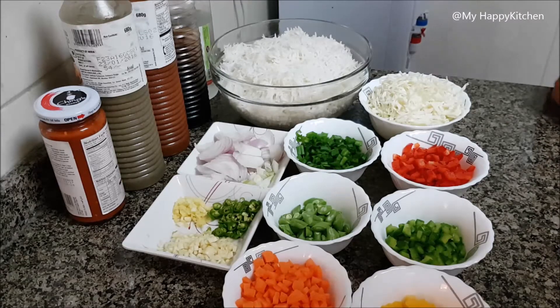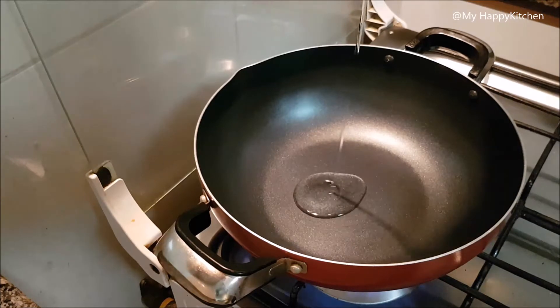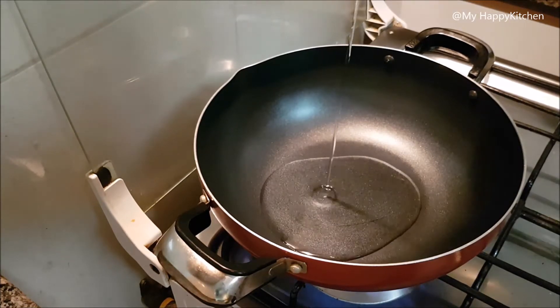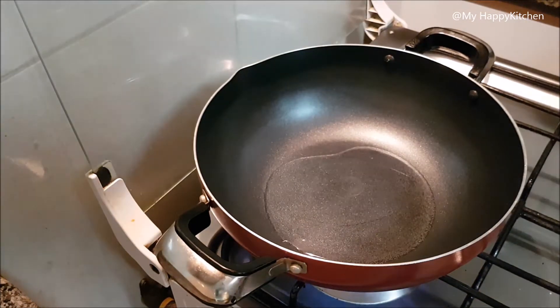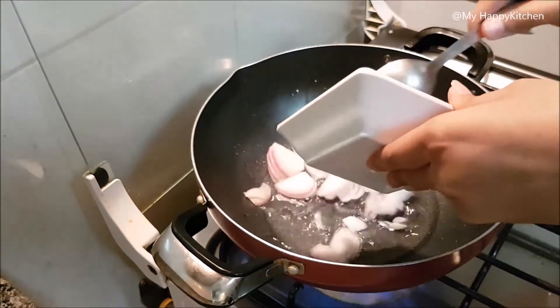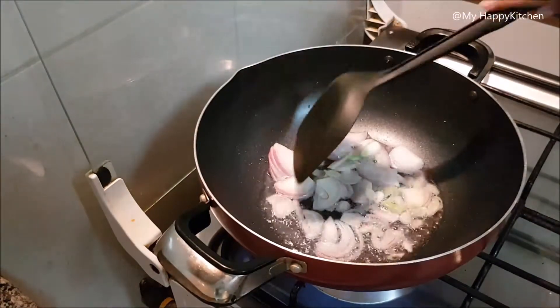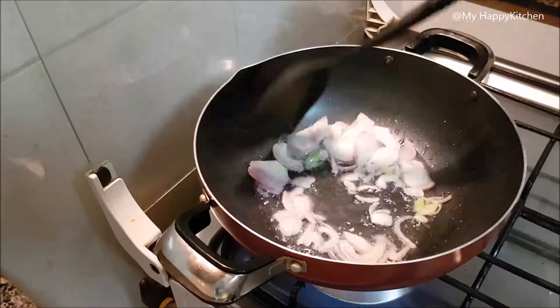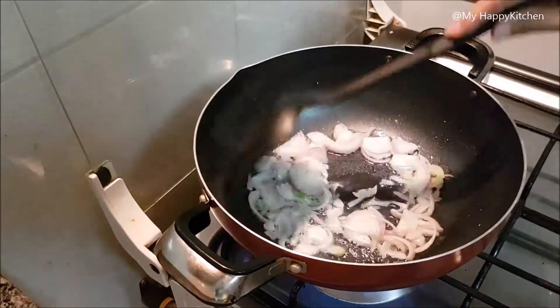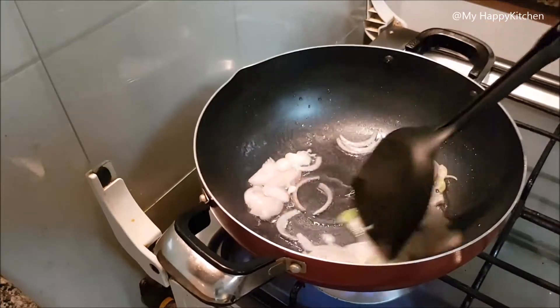So let's see how the process goes. I have already put the pan on the heat. I will add 1 tablespoon of oil. When the oil is hot, we will add the onions. Since this is a Chinese dish, we cook on full flame. We will keep the gas on high and stir the onions.